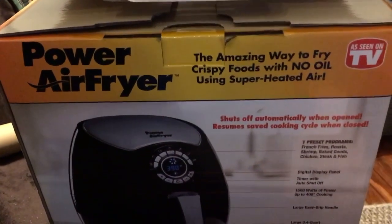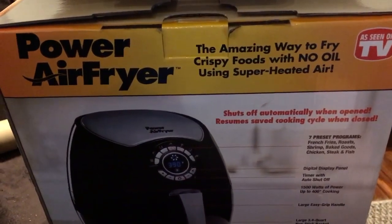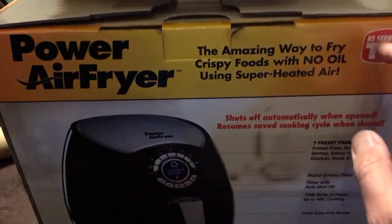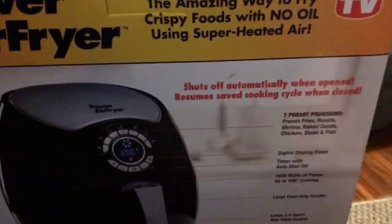This is my review of the Power Air Fryer — the amazing way to fry crispy foods with no oil using superheated air. This is an As Seen on TV product, and I love As Seen on TV products. I received this as a Christmas gift and I'm super excited. We're going to make some french fries in this video.